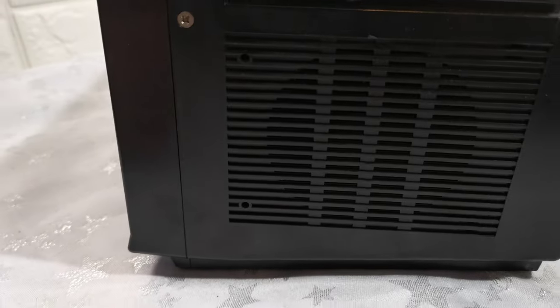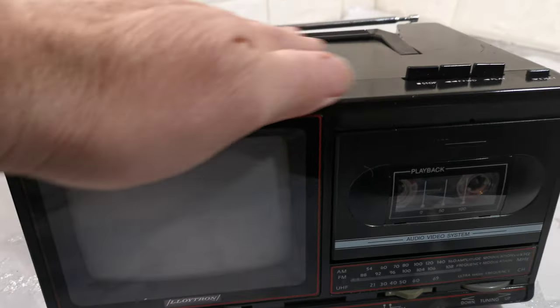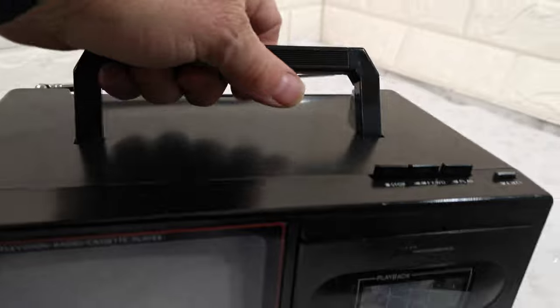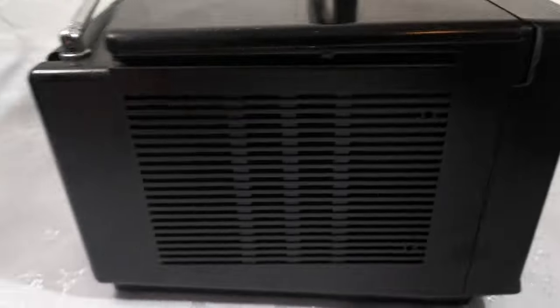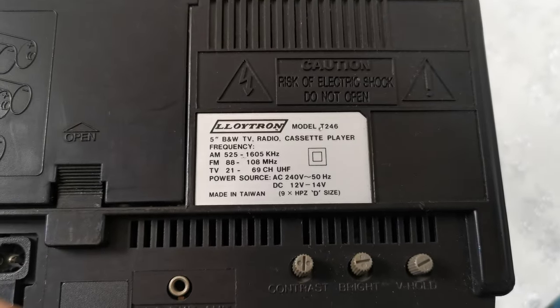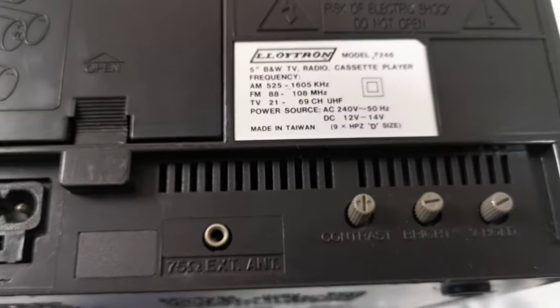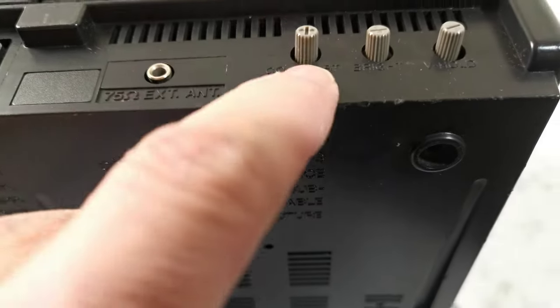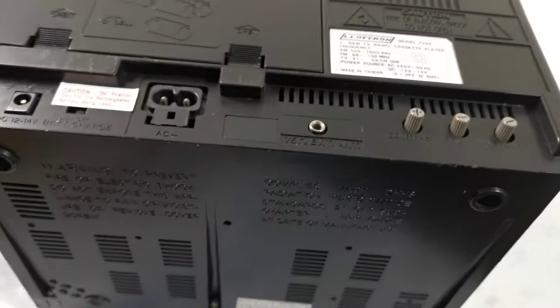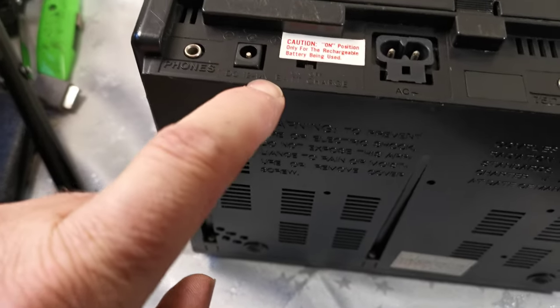Cosmetic condition: it's slightly scratched on top and there's a chip on the edge of it. On the back, the model number — I'll try to focus — is T246 or similar. It has contrast, brightness, vertical hold, an extension headphone socket.